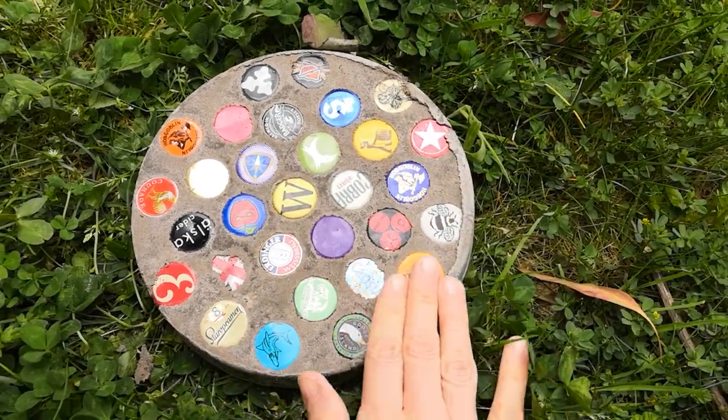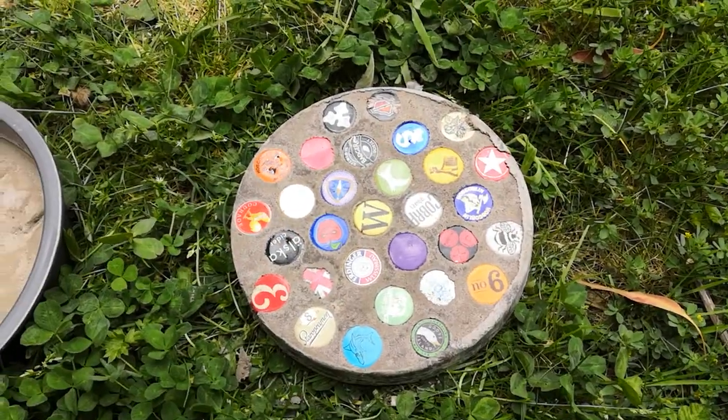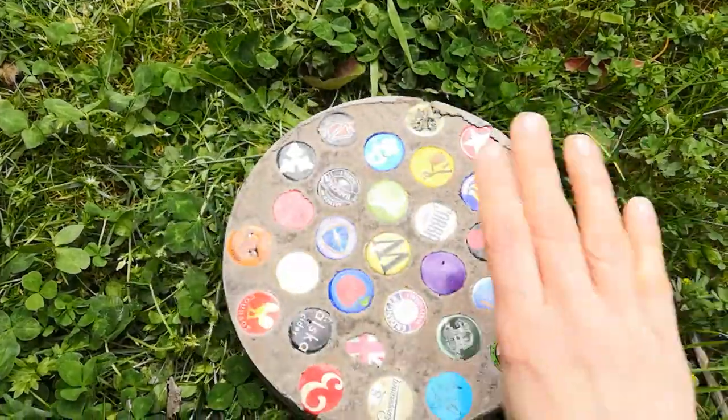I think I'm going to give them a little sand around the edge and then maybe a bit of varnish on top, and then that should be done. I think they look quite good!